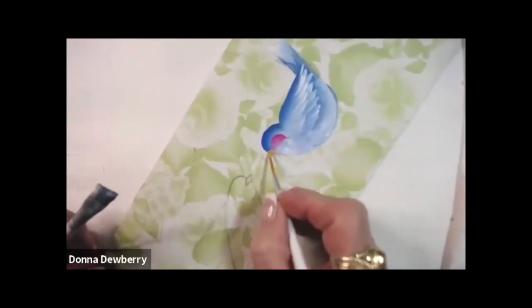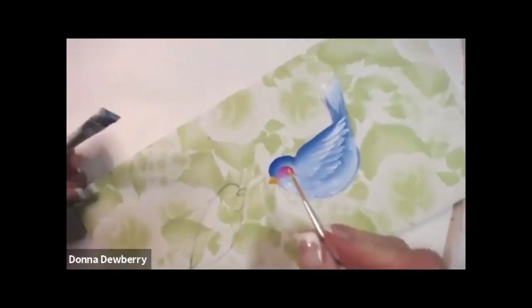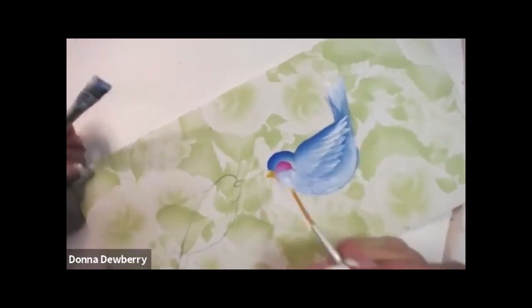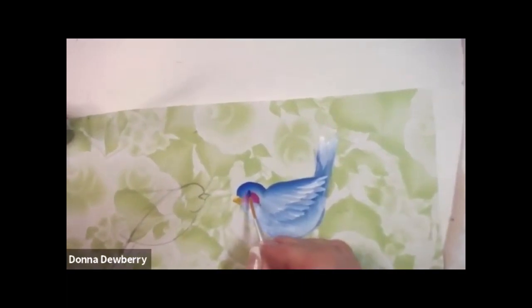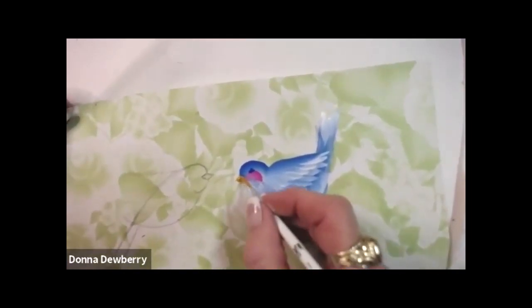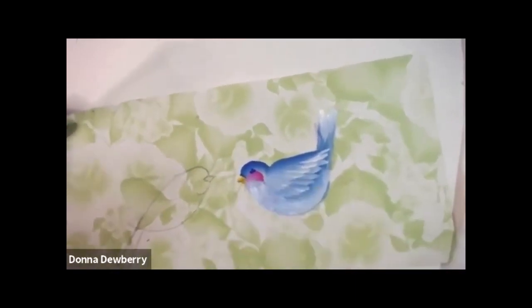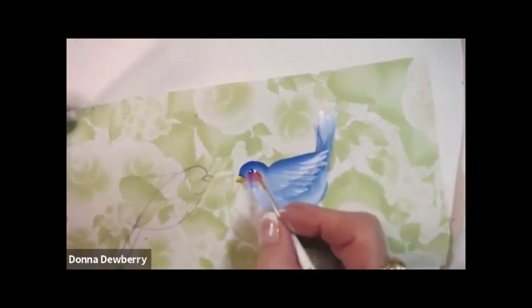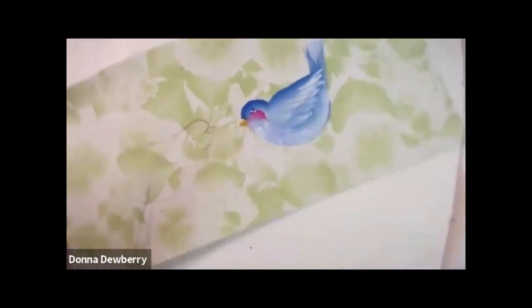We're going to take our liner and pick up yellow ochre and go into the beak — into the head — and I can put a little bit of yellow highlight on here. Isn't he cute? Then I can put three little dots for his eye, put a little darker blue right there, and you could put a little smile in that beak with a teeny bit of white. Isn't he cute? Put him in with your flowers and he makes it wonderful.